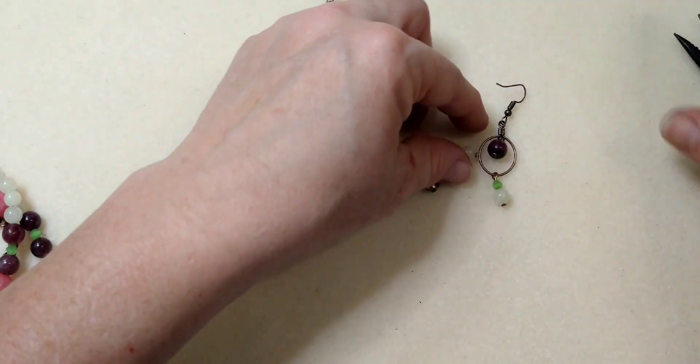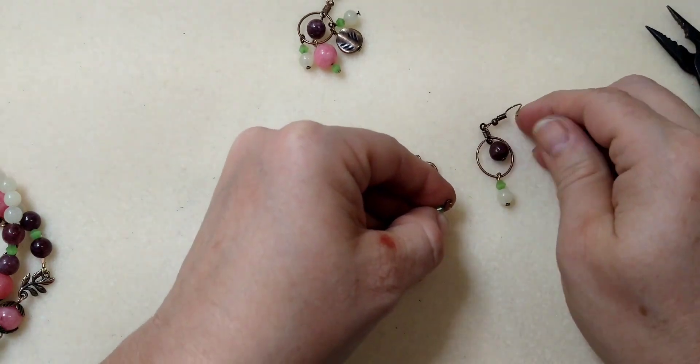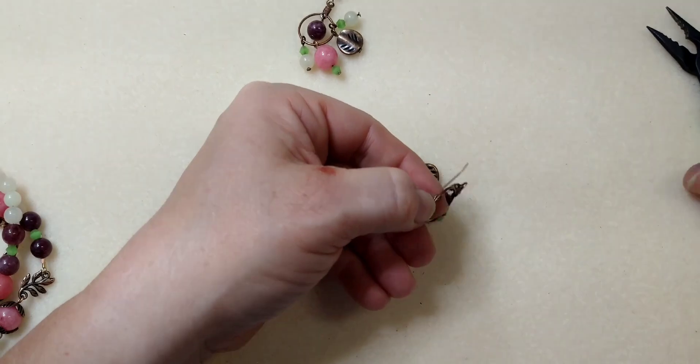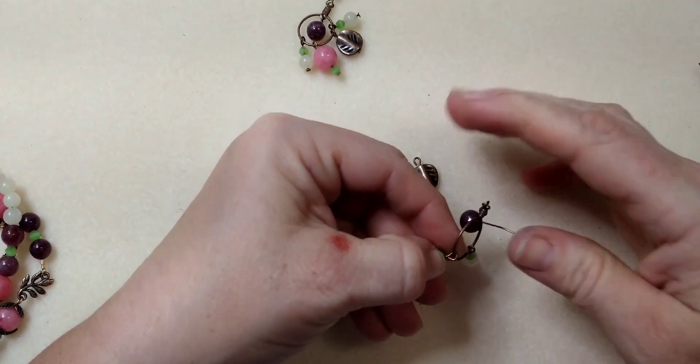So there's that one. We're going to put this one on the other side. It doesn't matter — they're all going on the same ring. You just want to put them in the same order that you've got them on the other earring. So those two are the outer two.